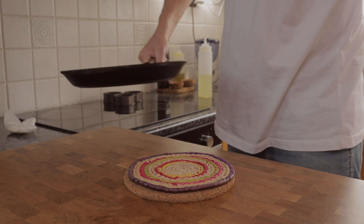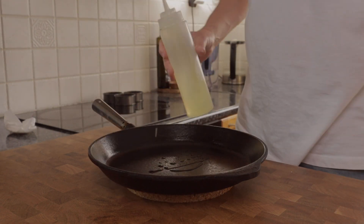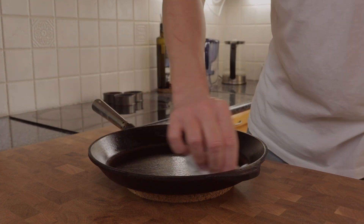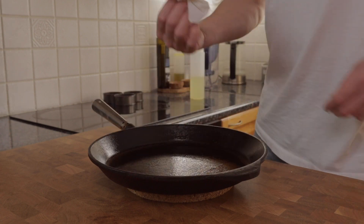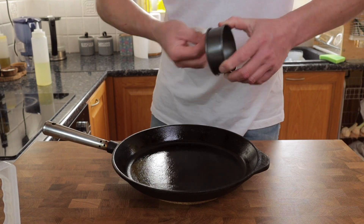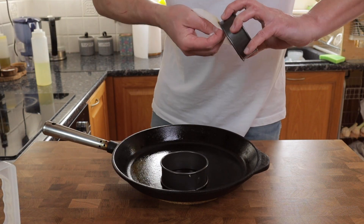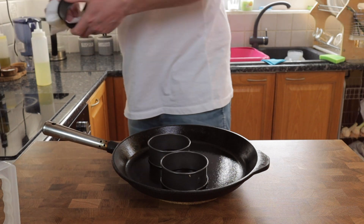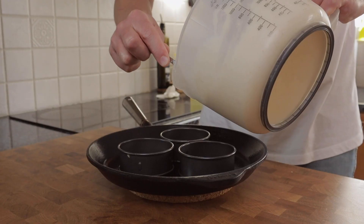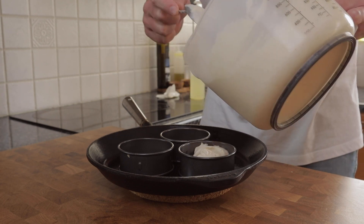I love cooking these in a cast iron pan, but if you haven't got one, a non-stick pan with a heavy base works best. This has been heating up on heat number four out of nine for the last 10 minutes. I'm going to lightly oil the surface of the pan, and even though these are non-stick rings, I'll give them a quick oil as well. Finding the right heat for your stove and pan is key, otherwise you'll end up with a crumpet that just isn't cooked on the inside.